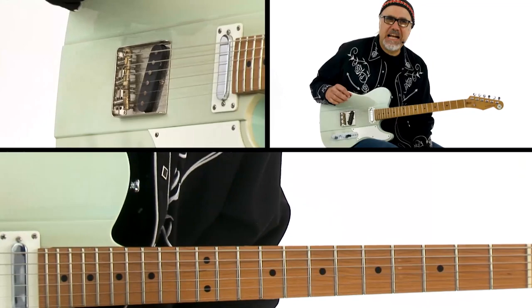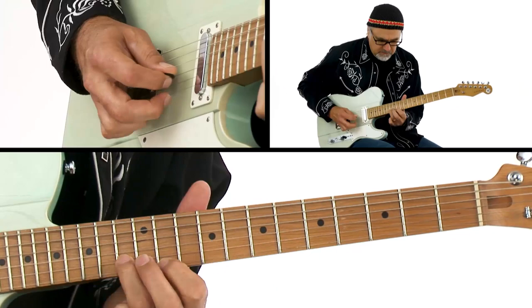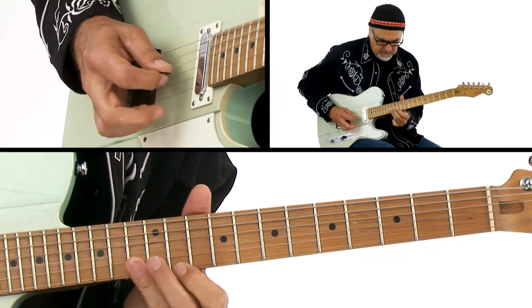Now this one's a little bit more out. Danny Gatton would do this — it sounds a little out, but if you're in the key of F, you can use the open G string as you're playing an F blues. It's a little out, but it's cool.